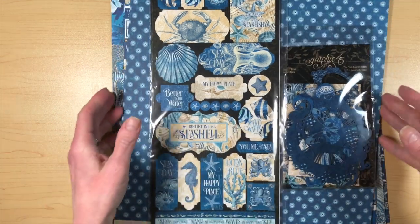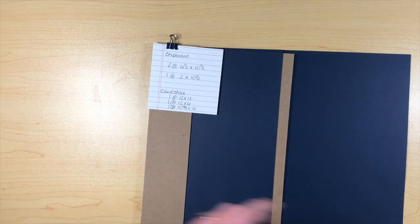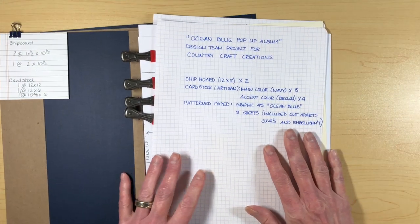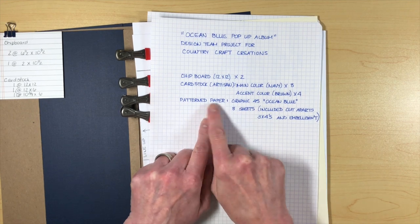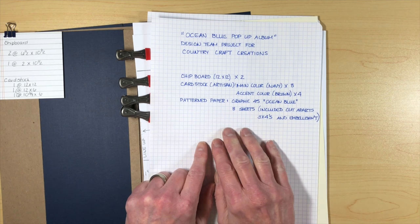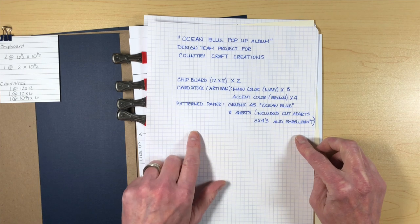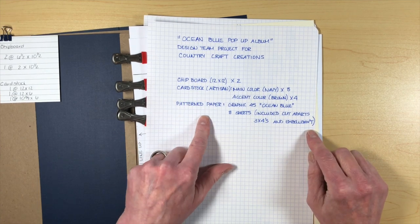I'm calling this my pop-up album, because we're going to have a really cute, fun pop-up element in it. So let's go ahead and get started. For this, I was trying really hard to keep track of everything I used — I'm usually pretty good about the cardstock but not so good about the pattern paper. We're going to need a couple pieces of chipboard, which I also got in my Design Team package, 12x12, to make the cover for the book.